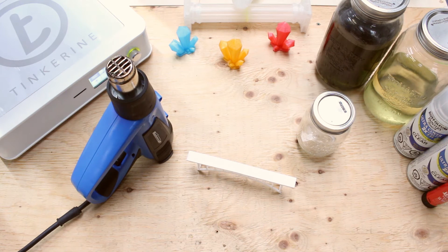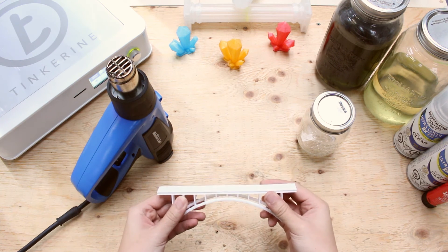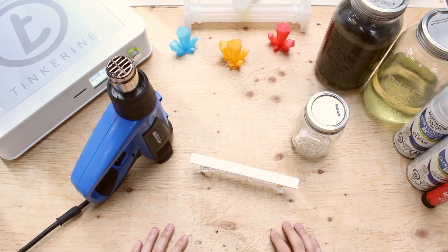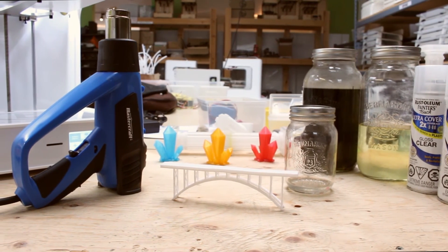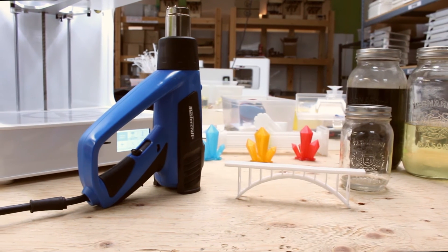Well, there we have it. We tested the heat resistance of PLA today. We found out that under really hot circumstances, like our experiment today, PLA starts to deform and soften under a direct source of heat. This is an extreme case, so normally PLA is a lot sturdier and the temperature will never heat up to 550 degrees Celsius in a room. That's the end of our experiment today. Remember to subscribe below and comment on what experience you would like to see in the future. Thank you for watching. Tinker out.